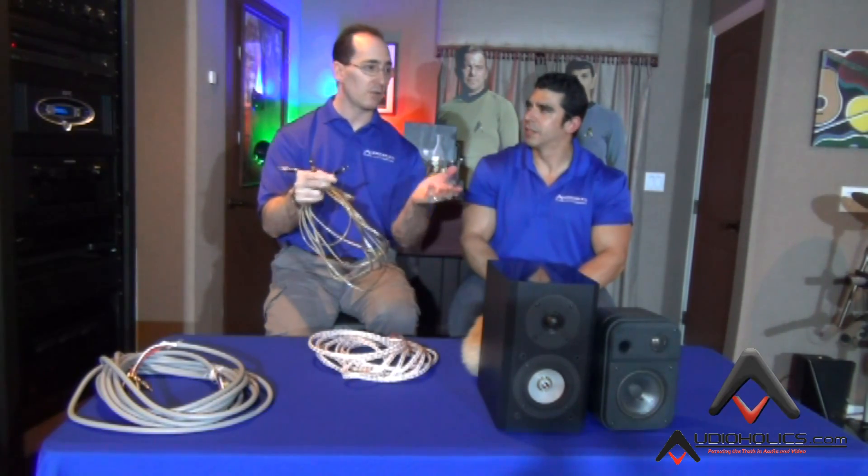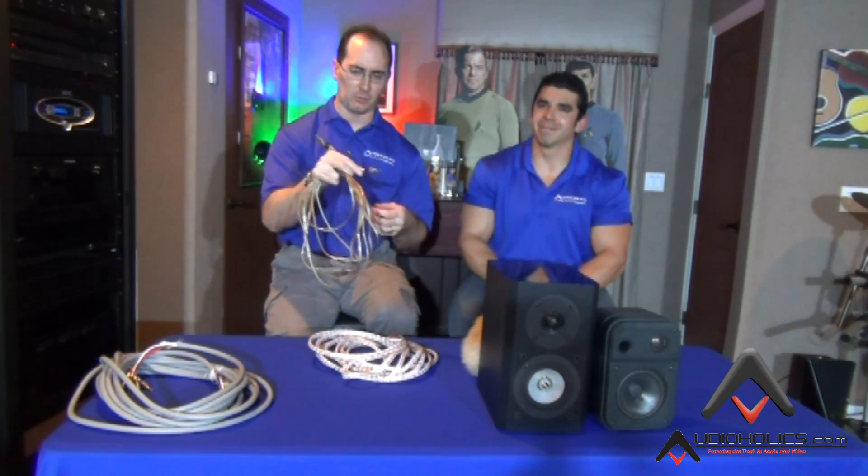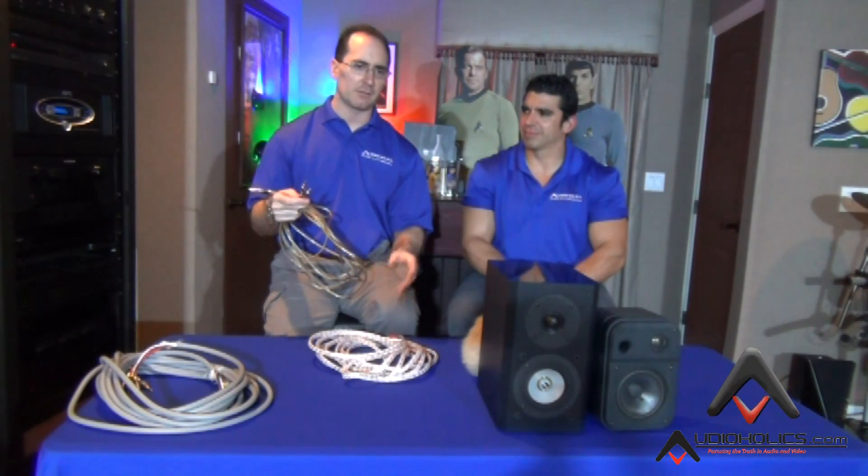How many times have you seen people hook up speakers — especially on receivers — with just bare cable? As soon as you shake the receiver, all the cables pop out. I hate that, it's a huge pet peeve of mine. You also don't want to terminate bare cable into a receiver because you're going to get stray conductors that can hit the receiver, and if the grounds contact the positives, you're going to shut your receiver off.